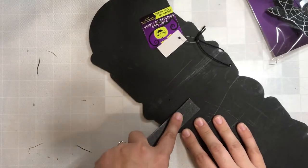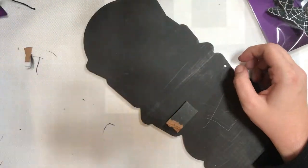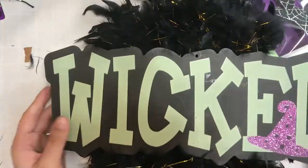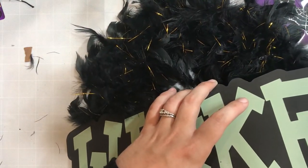Now when I first went through, I didn't actually cover the whole thing. I left some of it green because I was thinking kind of like Wicked Witch of the West, I'll leave part of it green. But my wicked sign was a little too large for that — it just didn't work. So I end up going back in later and re-threading through some more of the feather boa.